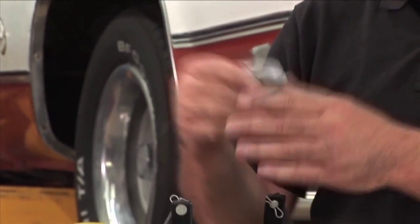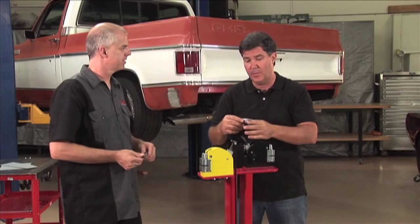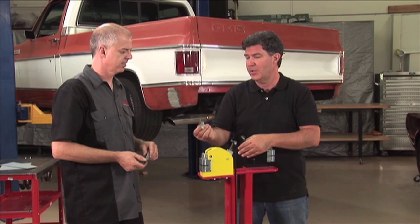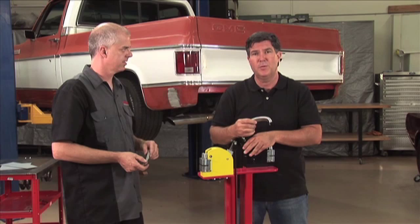This is great if you're, say, repairing a muscle car or you've got rust at the bottom edge of the window. It's a great way to build metal up so you can stretch it and do a great job. You've got the stretcher, you've got the shrinker — a great tool for your garage.